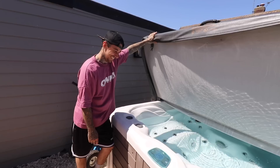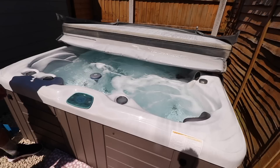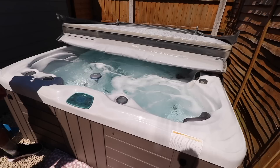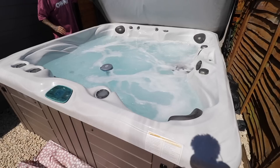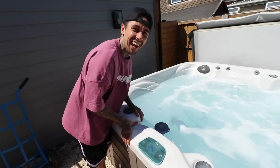Nah, the whole video is not just going to be me sat in the hot tub. So what we're going to do today is thicken all this stone up all the way down. We're not getting in there — that's not what we're doing today. Damn, it does feel nice though.